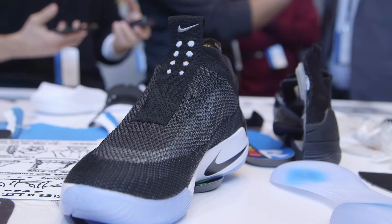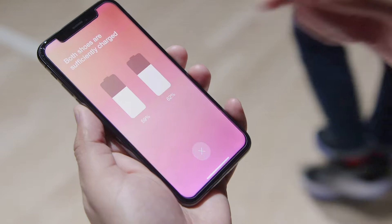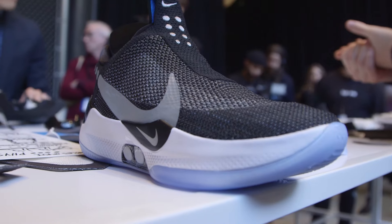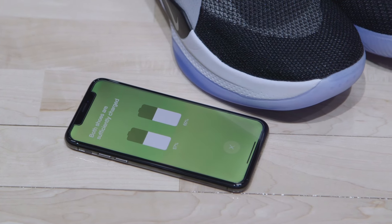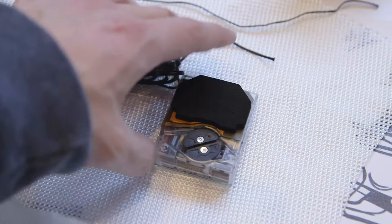Since these are battery powered, you'll want to check your battery life every now and again. If I tap this button here I can see my left shoe has 59 percent and my right shoe has 62 percent. These do have support for Qi wireless charging and they come with a charging pad included in the box. You can get about 14 days per full charge, which is pretty good — that means you won't have to charge them every day.